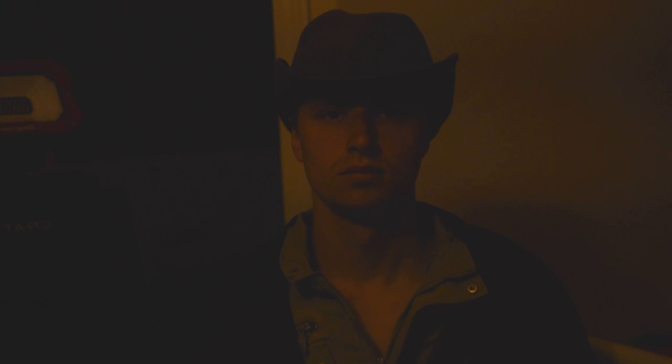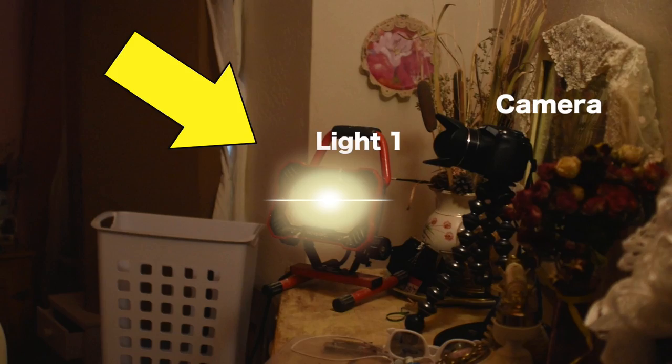Here's myself dressed up in a somewhat accurate wardrobe. If you have a good wardrobe, that definitely helps to the feel of giving it that real look. That's just with none of the two lights on — that's just the natural room light. Then I turned on the one fill light, light one, that I set up right near the camera, and we're getting the nice harsh shadows right on that part of my face.